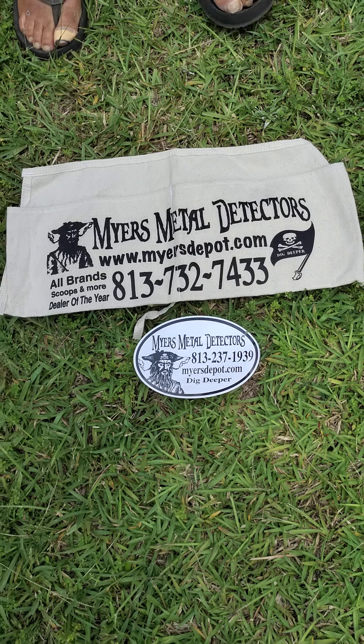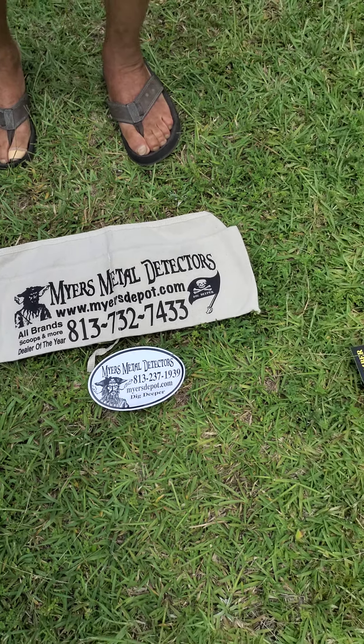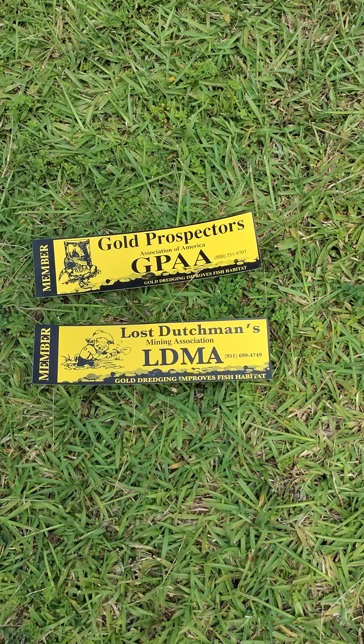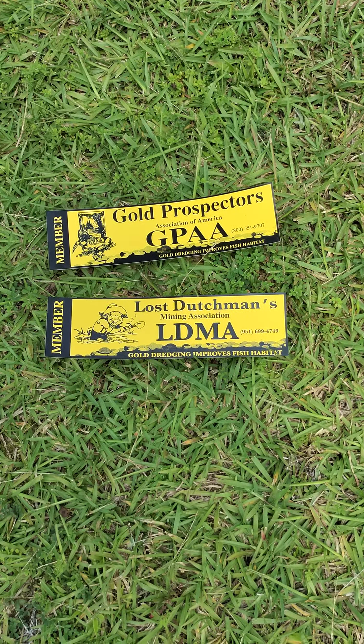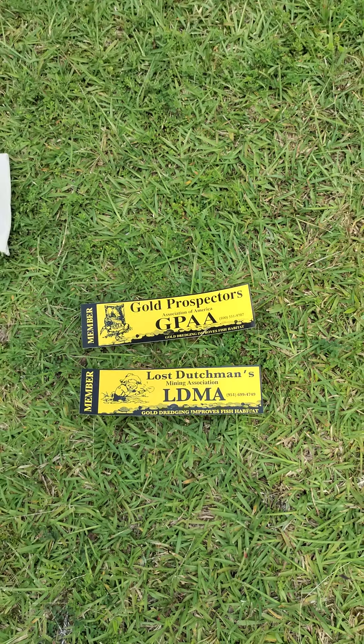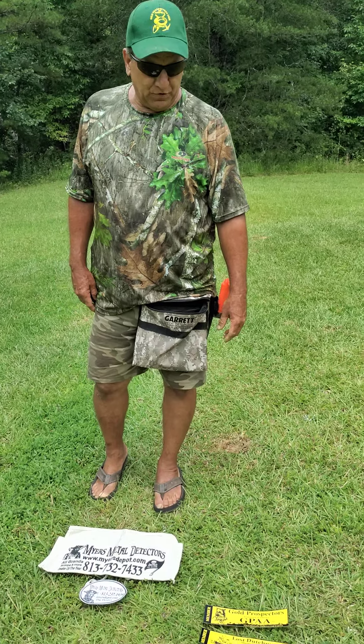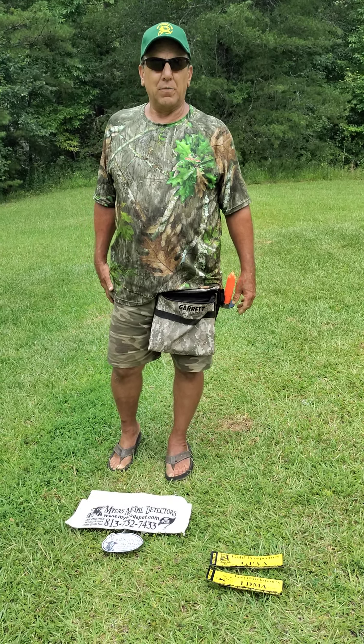We are a member of the Ross Dutchman Mining Association. We're life members. We can travel across the country and do all kinds of gold prospecting. You can go camping and there's rivers. We're up here in Georgia today at the Loud Mine.